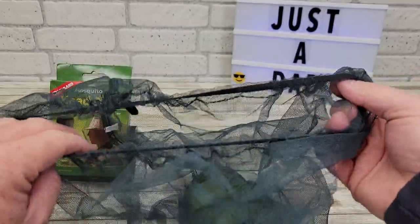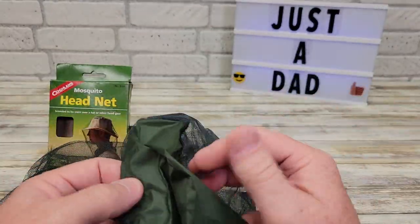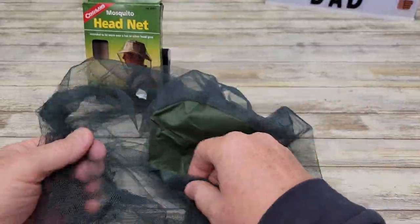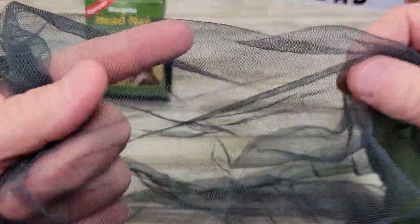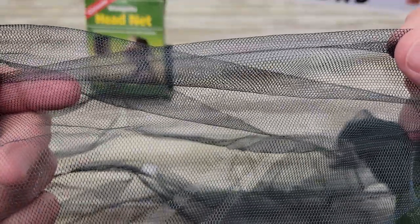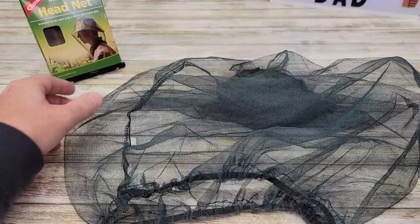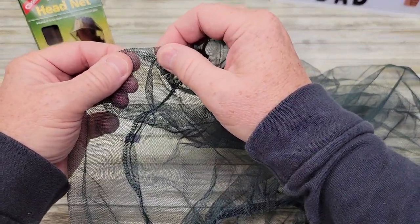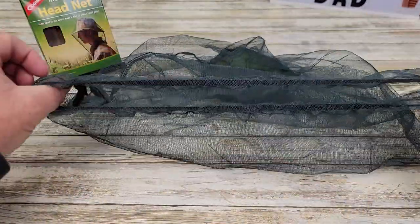It's got a nice big elastic band here that you can put it in. Here's the top of it. Now the top of it does have this little plastic material. The netting is definitely a green color and it's very small holes. I don't think anything's going to get in there. Now the screen part, it's got just a little bit of elasticity to it, but not much. This is where all the elasticity is.